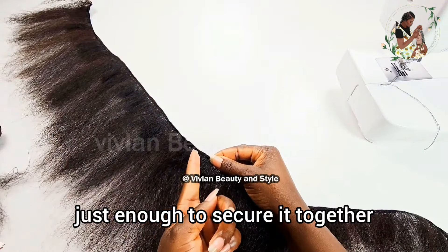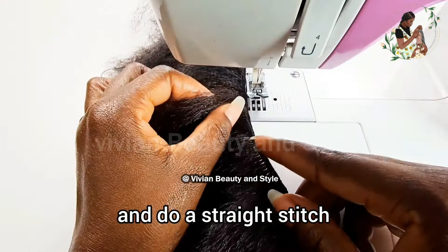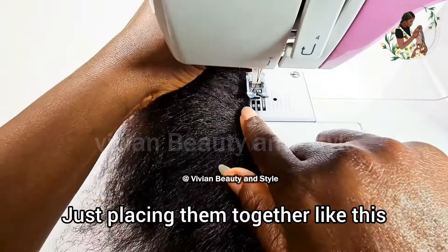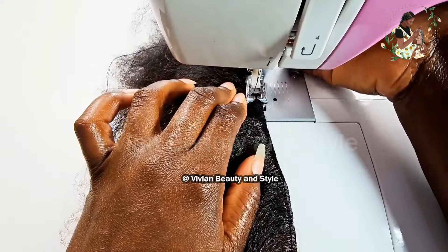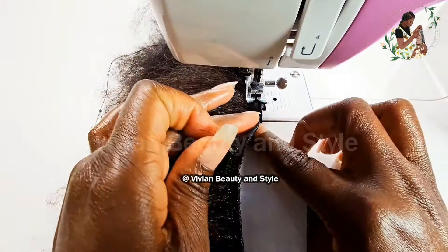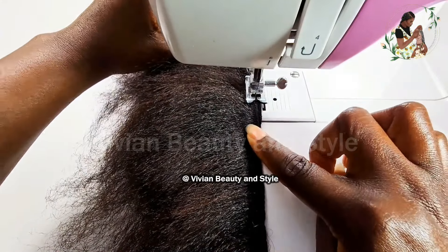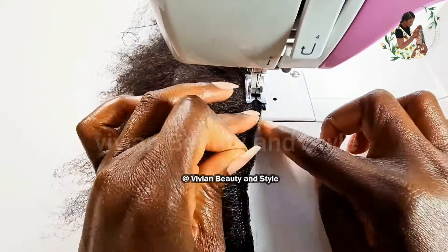Make sure to do a backstitch to secure the thread in place. Now that that's done, I'm going to remove the tape. Once you're done sewing it's easy to tear off the tape — you just take it and remove it just like I'm doing in this video.